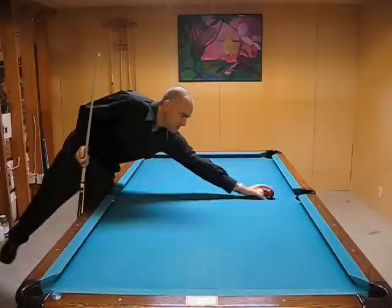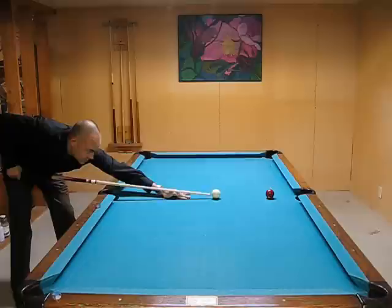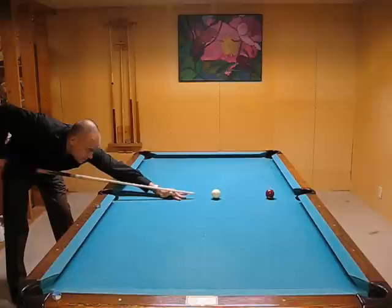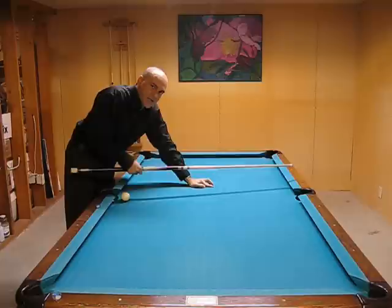You don't necessarily have to lower your bridge to the table to get a nice draw. You could have a more level cue, which is fine but not necessary. You could keep your normal bridge height, then raise your hand in the back, and now you're automatically going to hit it lower, as long as you follow through on that plane down into the table.